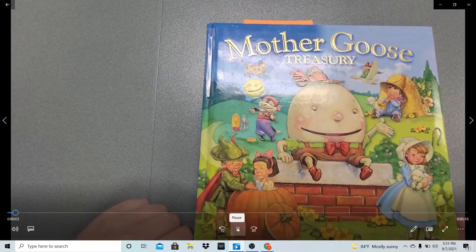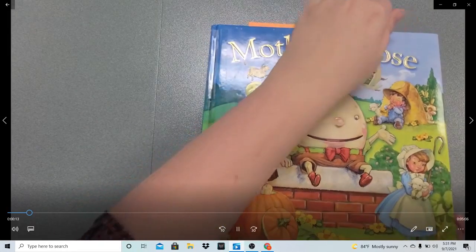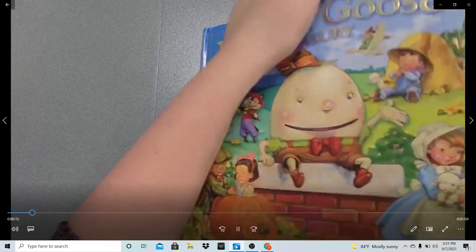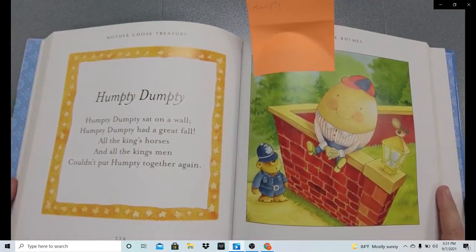This book is a collection of nursery rhymes. It is the Mother Goose Treasury, published by Pi Kids and Phoenix International Publications, Inc. There are several different authors and illustrators, so be sure you look for a copy of the book yourself to find out who made what.